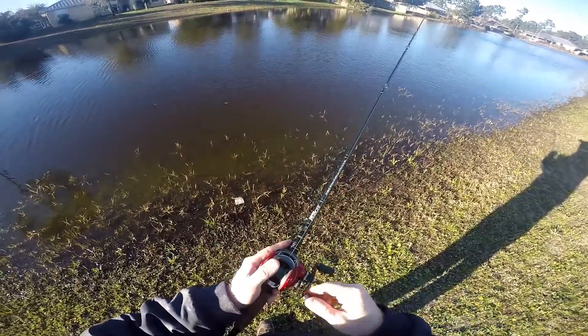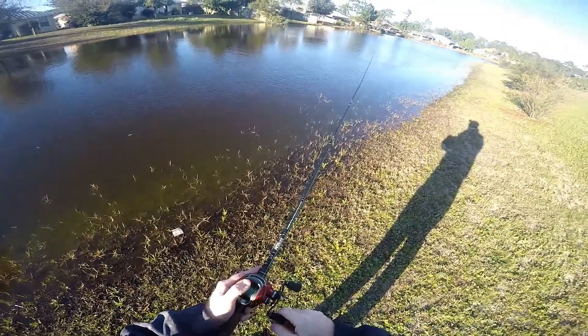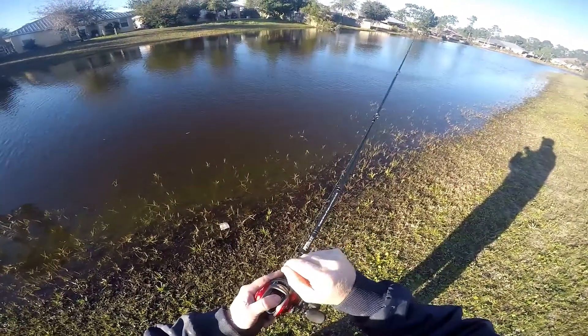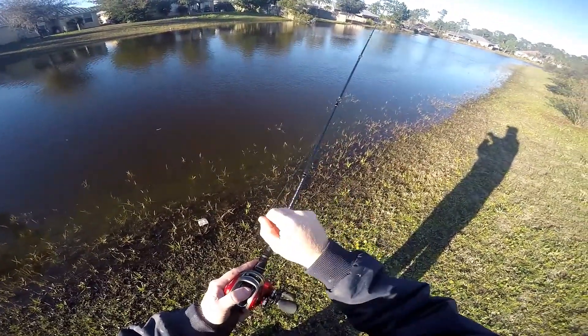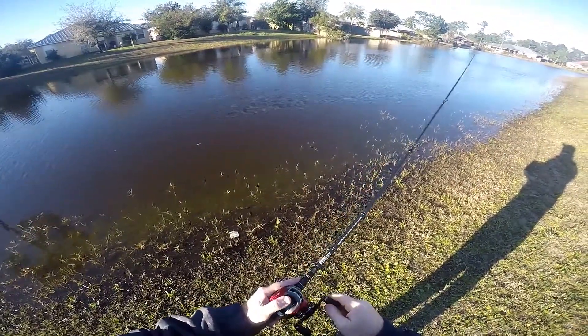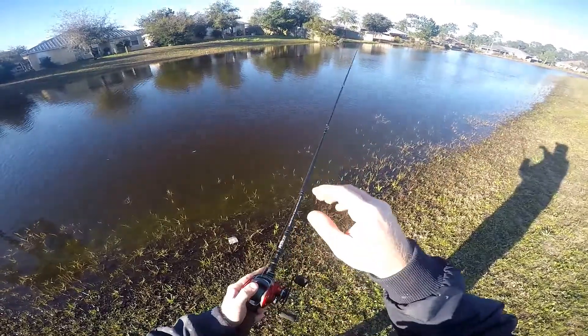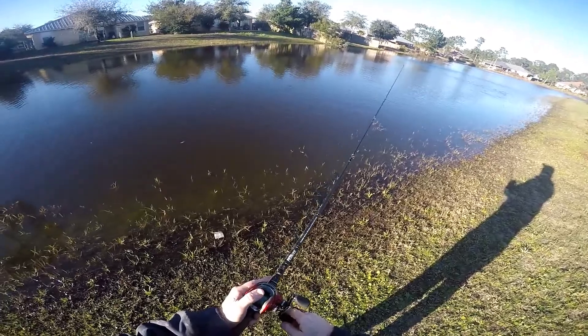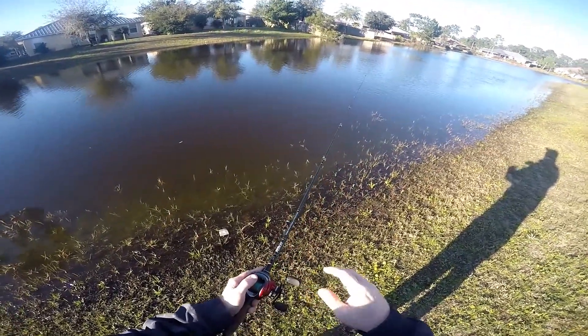Just slowly drag it across the bed, shaking the line like that. You'll feel the fish bite when you're pulling and tugging on that line. When you feel that line go really loose while pulling, that means you're in that bed area or the opening area where the bass will make a bed.